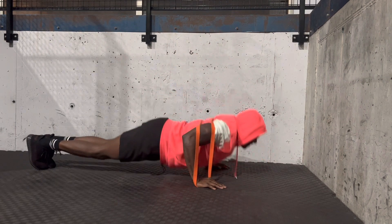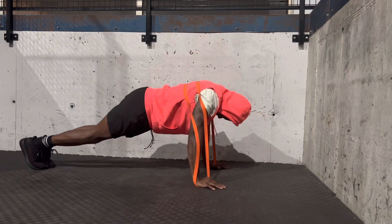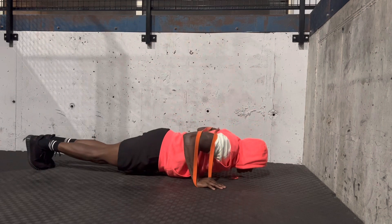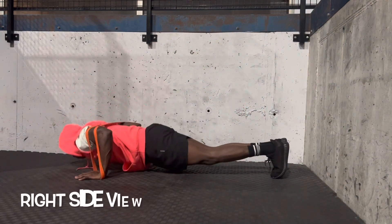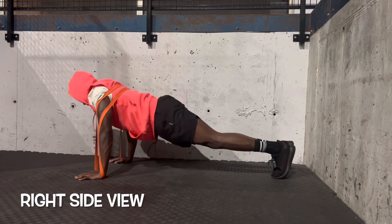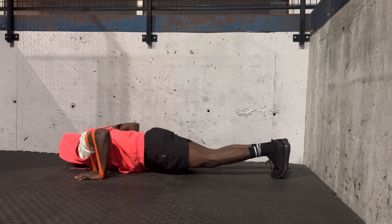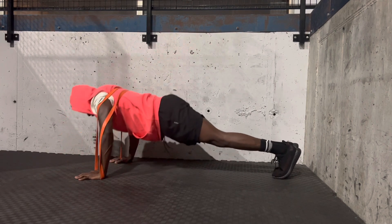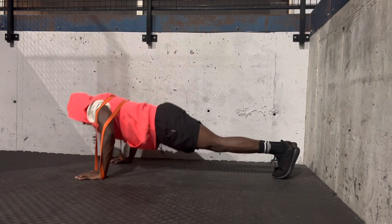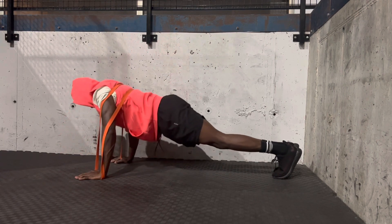This will really hit the arms. Full extension — you want to do full extension. We're not half-assing anything right here. You're here to work out. If you're watching this, you want to get better, you want to get stronger. Make sure you go full extension. Make sure you also get you some bands. We're doing 10 reps, three sets.